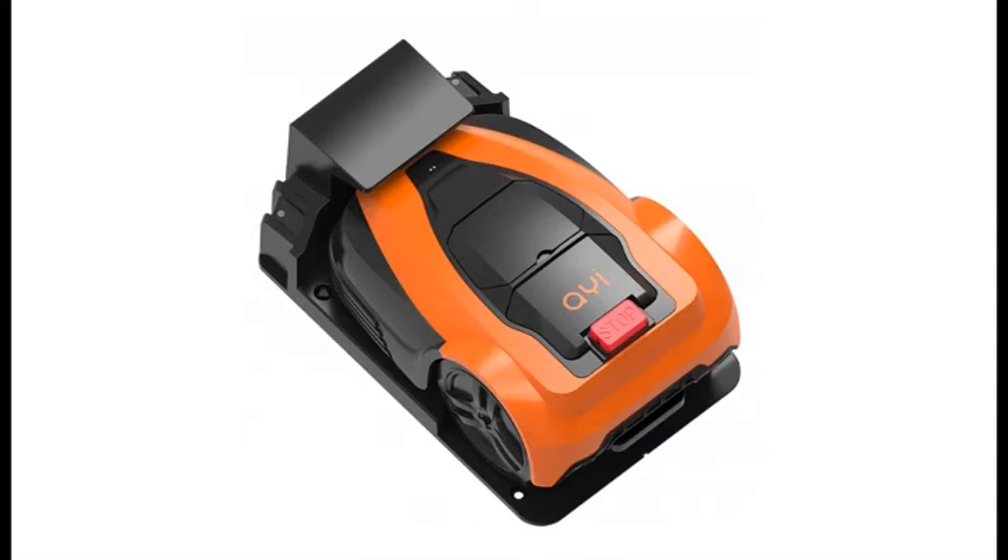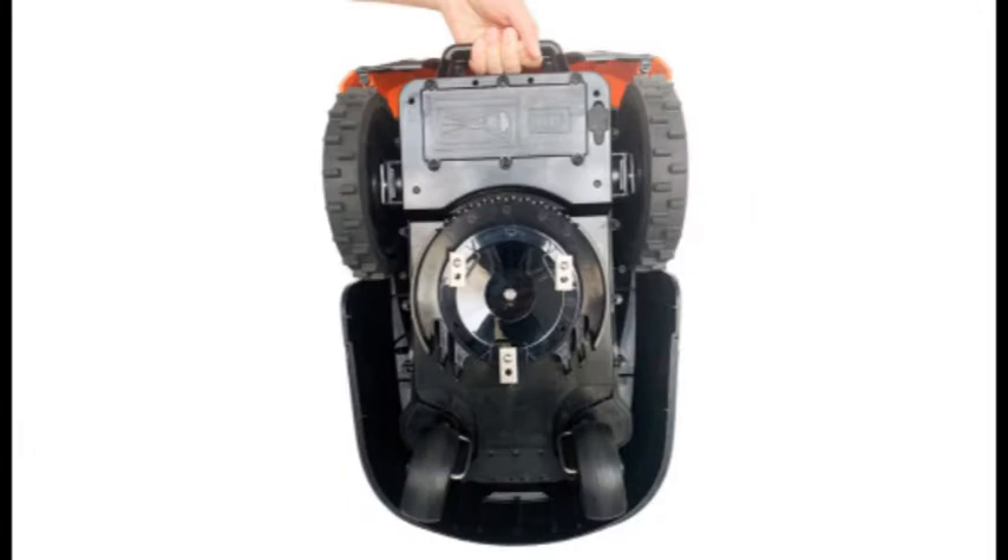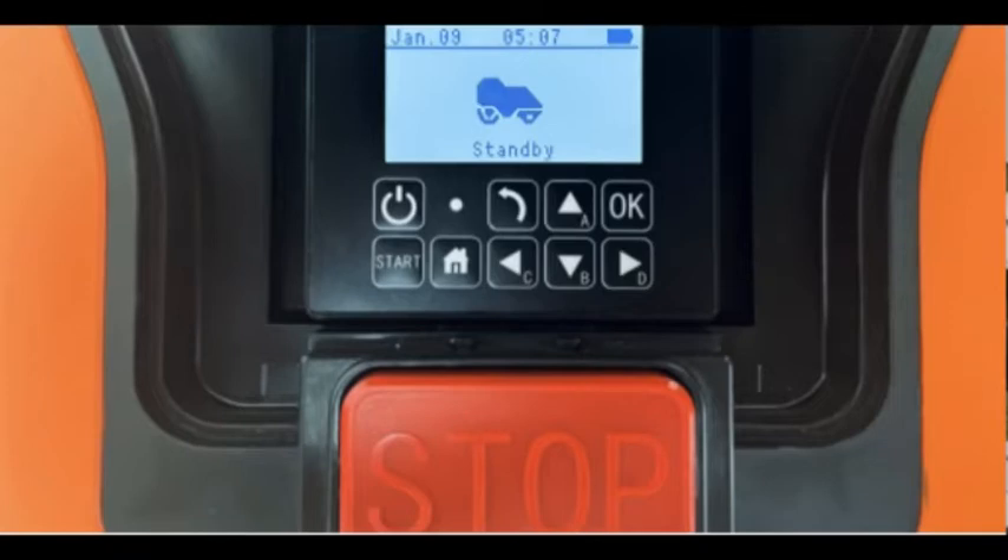The AADR M3600i doesn't have every last bell and whistle, but it's the most affordable robotic lawnmower we've tested and it delivers strong cutting performance in a super rugged package.